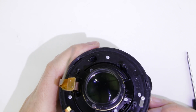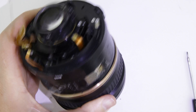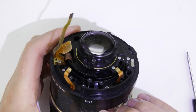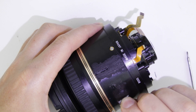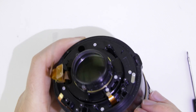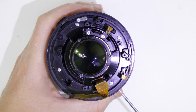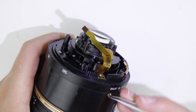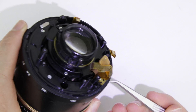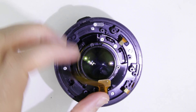Remove the zoom rubber ring — note this lens is missing that — and after that continue with removing the cover of the zoom brush, and then the zoom brush. Remove the zoom pin, remove the screws, then remove the screw from the flux cable holder.